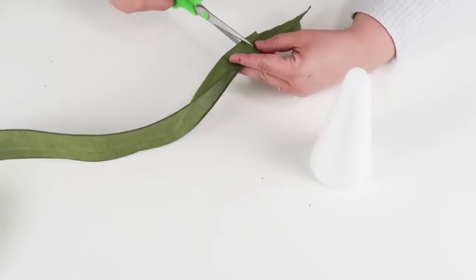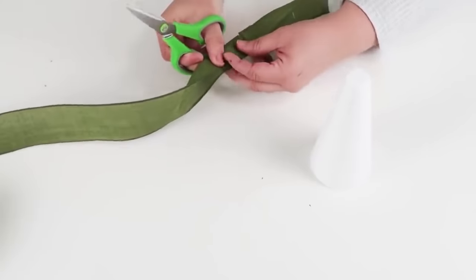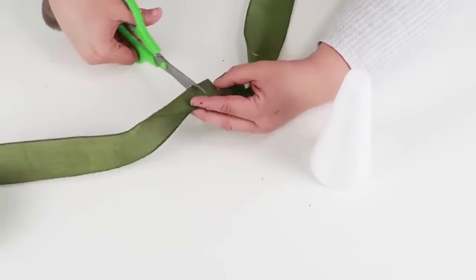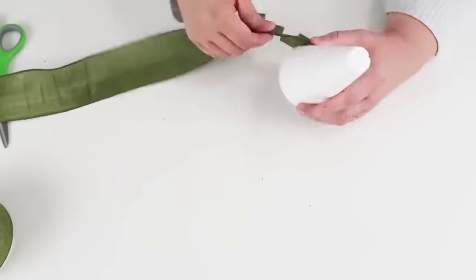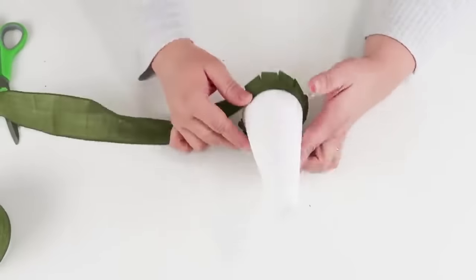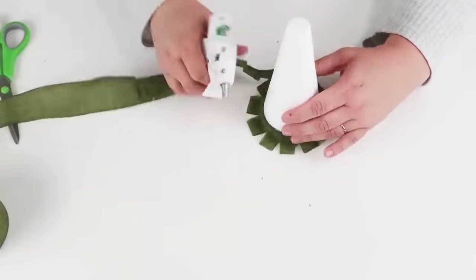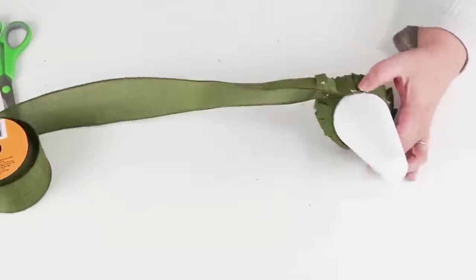This ribbon is from the dollar tree — I picked it up during the fall. The trick is you're going to fold it in half where the wires are coming together and touching, then start to just snip along that ribbon. You're going to make a wider snip as you go along, and as you get closer and closer to the top you're going to make it a little bit closer together so there are smaller snips versus wider snips. Then you take your hot glue, put that on your cone, and keep going around and around until you coil all the way up to the top.